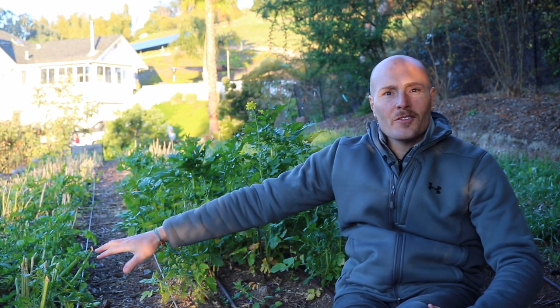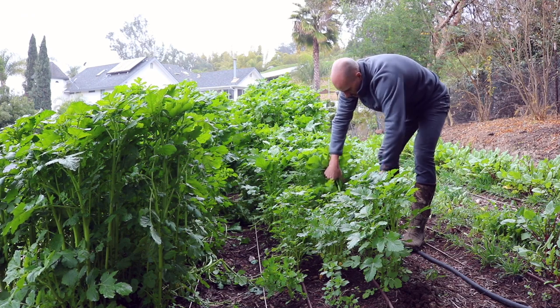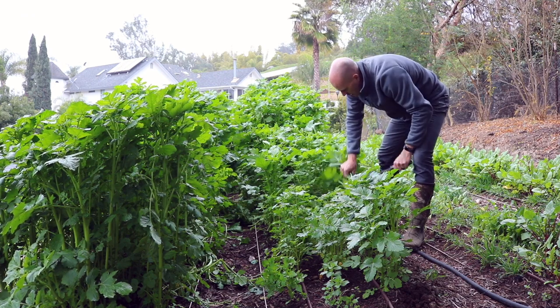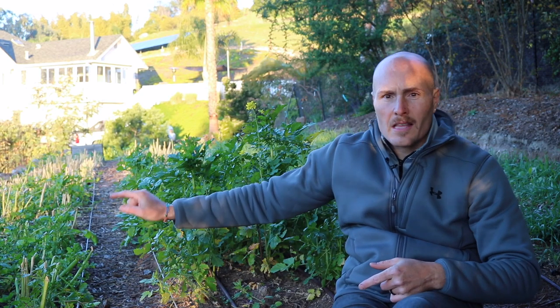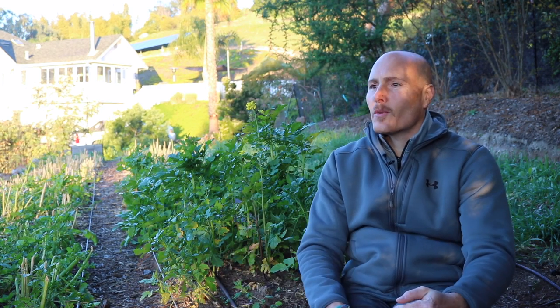Today we're following up on these cover cropped beds that had mustard in them. About a month ago I harvested all the tops from these mustard plants. The goal was to compost the tops and hopefully let the bottoms grow back. Well, the bottoms just aren't growing back. I'm wasting time here, so today we're going to try and handle those bottoms and compost them in place.